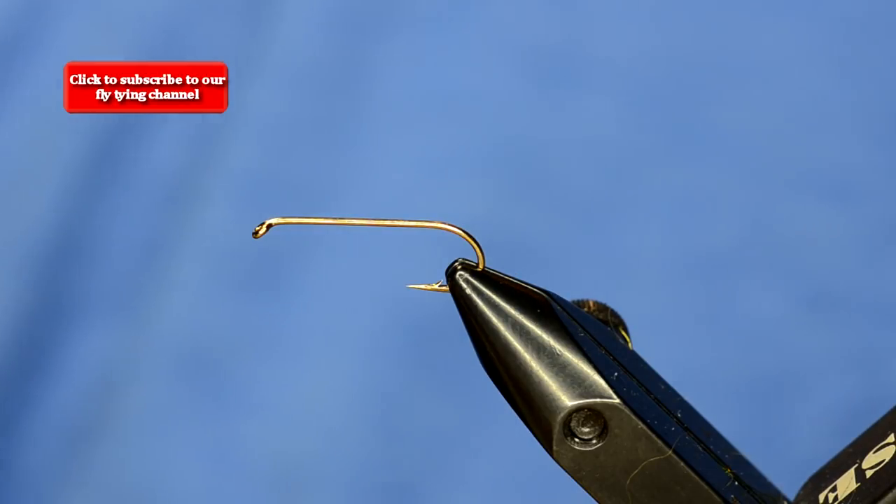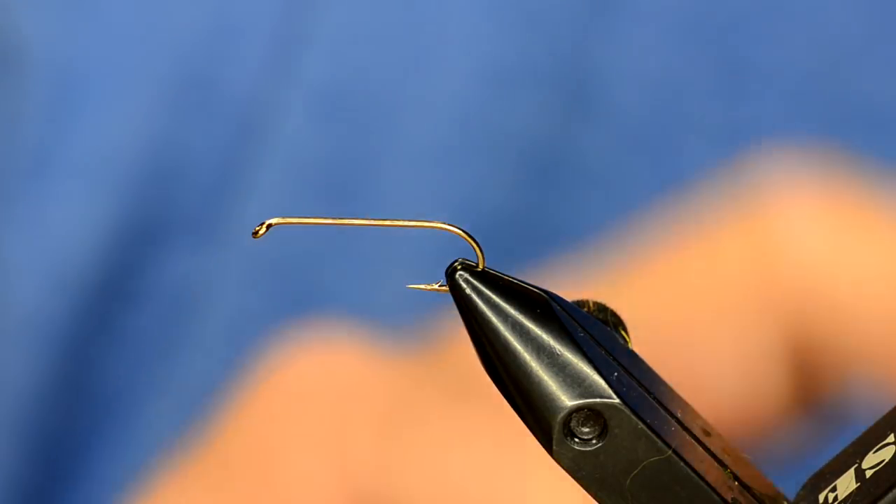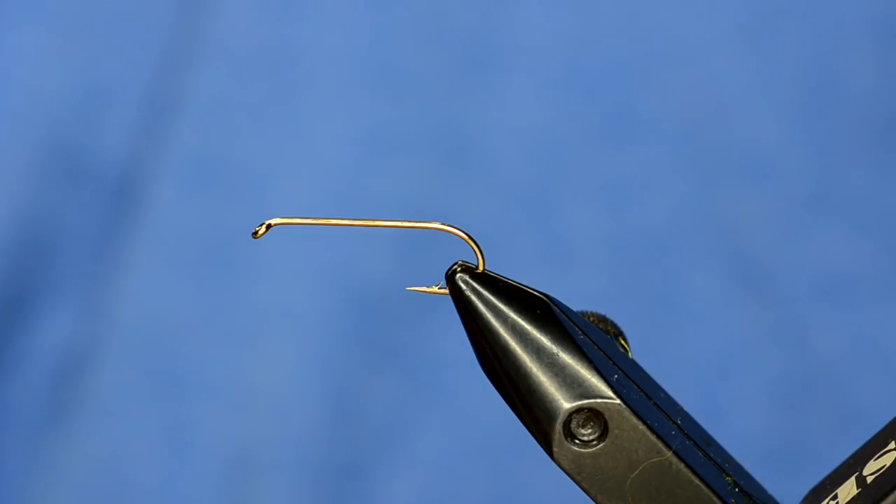The cool thing about this dubbing is that there are so many different colors, all of them catch fish, and it's super easy to tie. One of his shop staff sat me down and said this is one of the easiest flies to tie. They gave me some dubbing, showed me how to tie it, and the rest is history — you've seen it used in the Sculpito and the Cheech Leech. This fly we're going to tie right now is one of the starting patterns that started the craze of the Arizona Semi Seal.